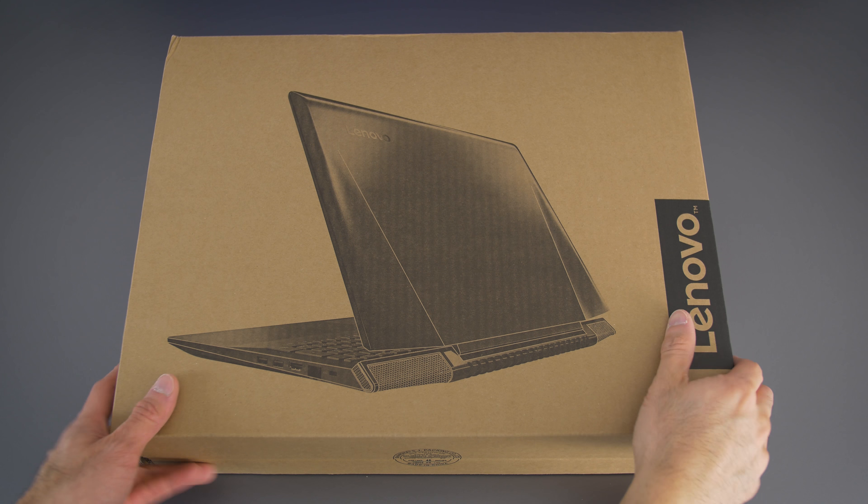Hey, how's it going guys? This is Dave2D and this is my review of the Lenovo Y700. This model comes in three different screen sizes: a 14-inch, a 15-inch, and a 17-inch. The 15 and 17-inch both are equipped with Skylake Core i7s and GTX 960Ms — a loadout that's been reviewed multiple times on this channel. But what caught my interest was the 14-inch model: an $800 gaming laptop that's thinner and lighter than your average gaming laptop.